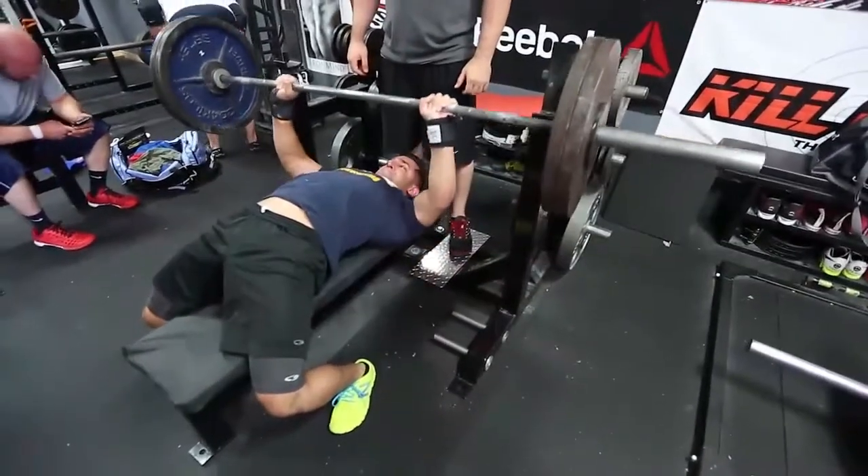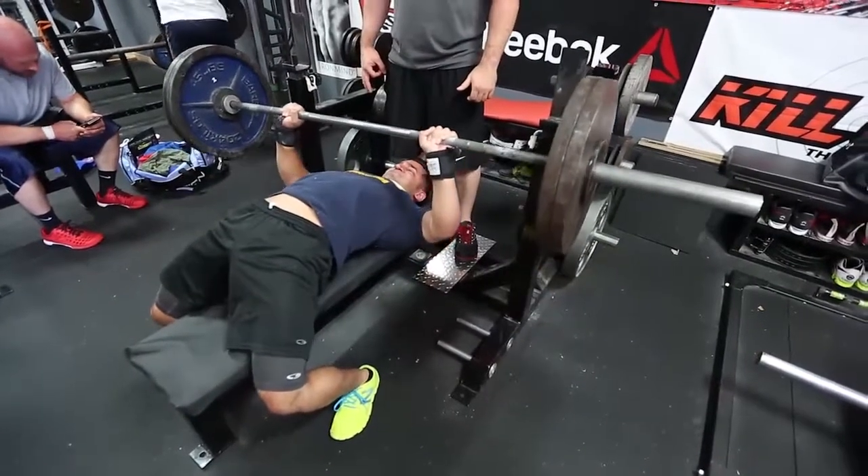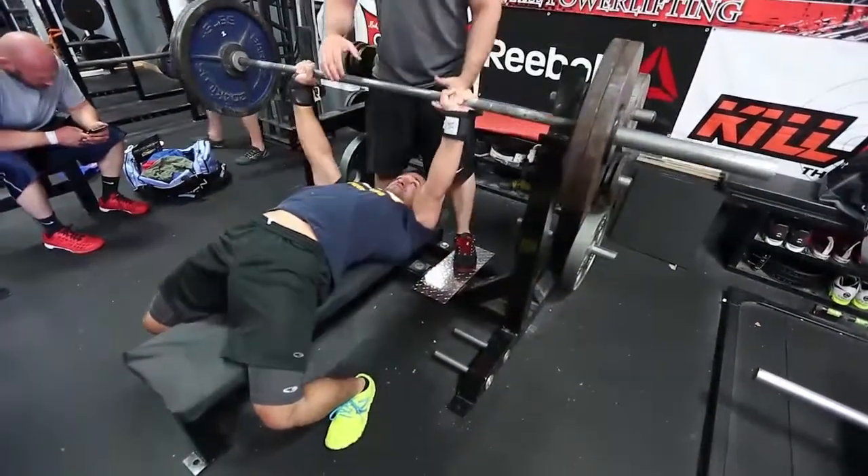Then we have Nabil doing sets with 230, which is about 80% for him.